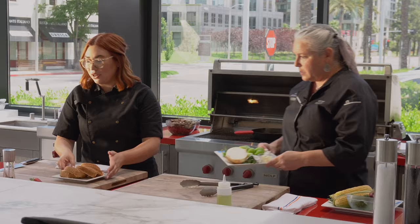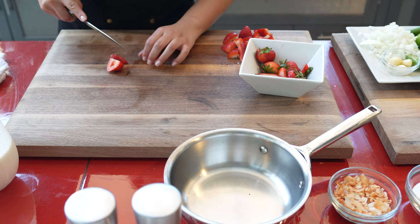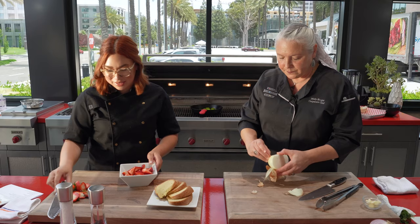And then you could also get a side burner, right? Absolutely. We're going to be cooking our strawberries down for our tres leches. I'm going to go ahead and get started on the butter — melt this down. And I'm going to go ahead and cut the strawberries for our kind of stewed strawberries with a little bit of rum and sugar.